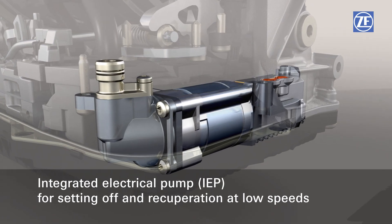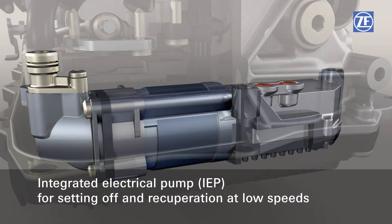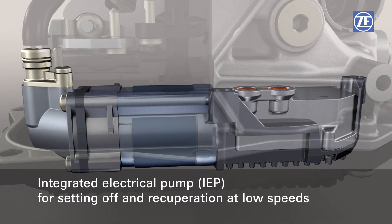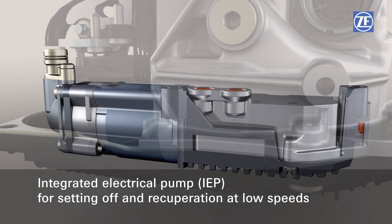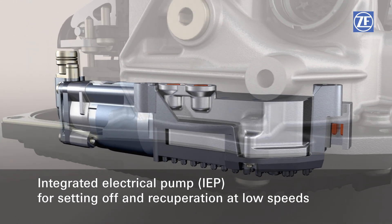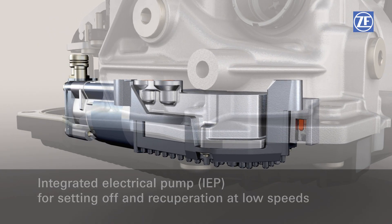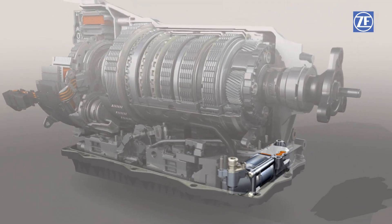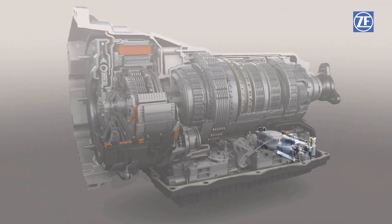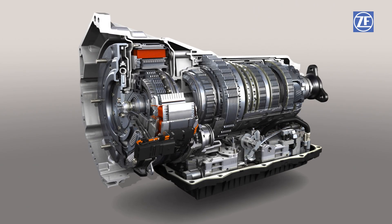A new integrated electric pump supplies sufficient oil pressure for closing the clutches in the speed ranges not covered by the vane cell pump. The 8-speed full hybrid can thus recuperate until a standstill is reached, and the vehicle can also set off and be operated electrically below the idle speed of the combustion engine. This results in fuel efficiency up to 1.5 percent better compared to systems without the IEP, while requiring no more installation space than the torque converter transmission.